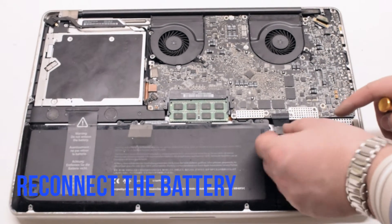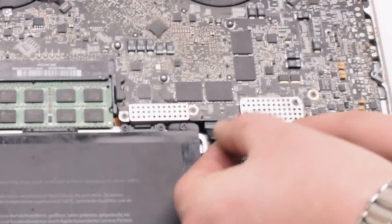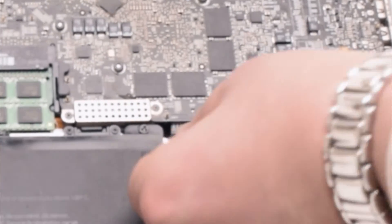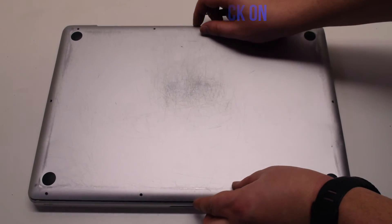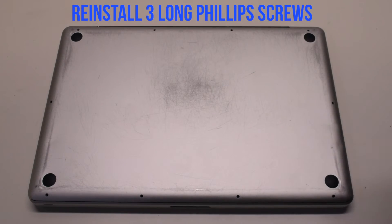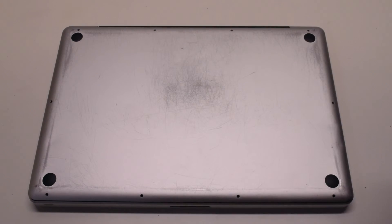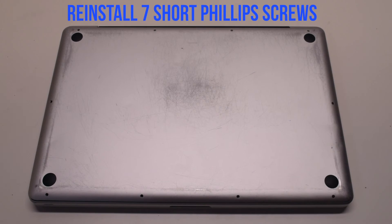You can now reconnect the battery. Gently slide it into the socket, looking down to get a better angle to make sure it goes in correctly. Place the cover back on. Reinstall the three long Phillips head screws first, then reinstall the seven short Phillips head screws.